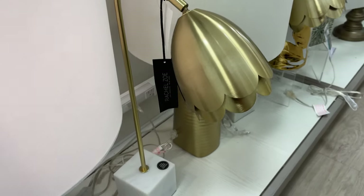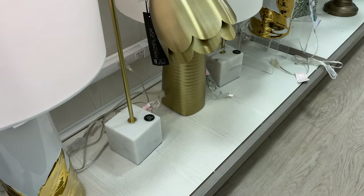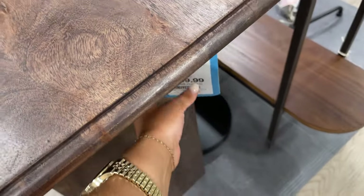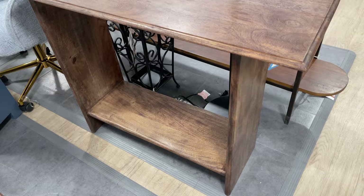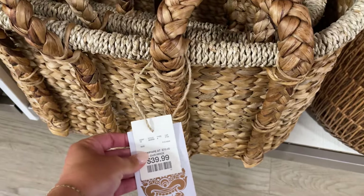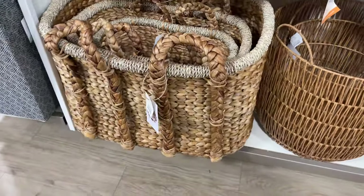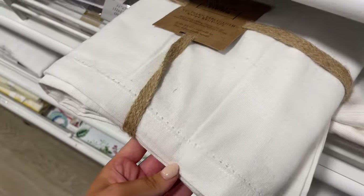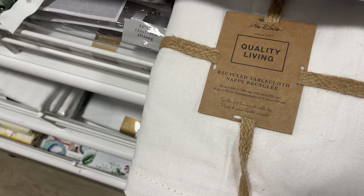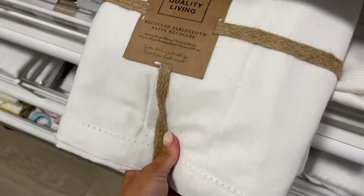These brass scallop lamps are really adorable as well — $39.99 with the marble base. Those are so sweet. I'm actually really loving this little console, $150 — look how beautiful. These are good, they are chunky — $39.99 for the big one and $17 for the smallest. Loving this tablecloth. I love just a classic tablecloth like this — $17 for a 60 by 102. It's so good.